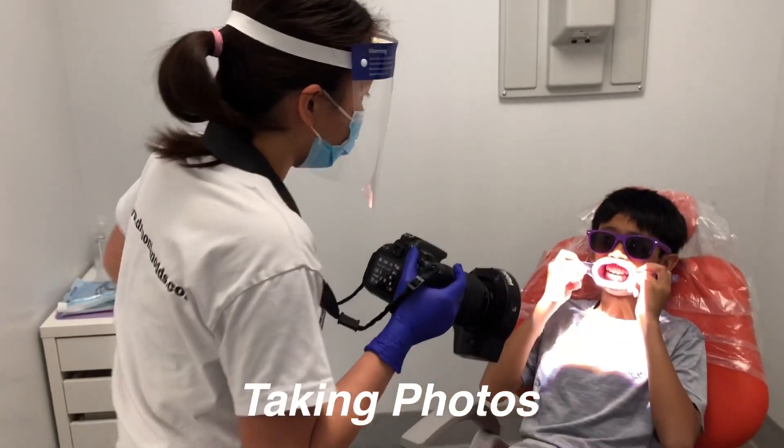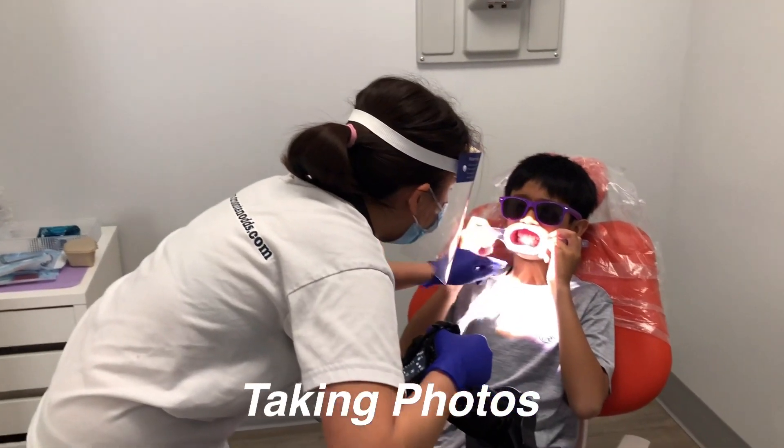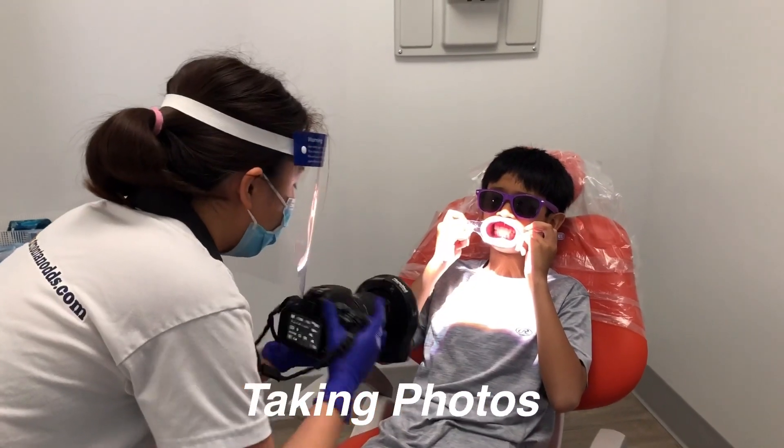Can you breathe around more? Now make sure you're banging onto your back.